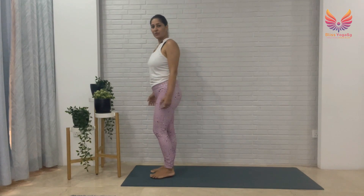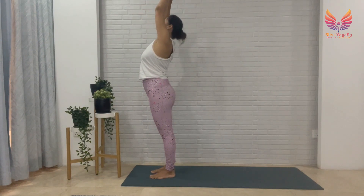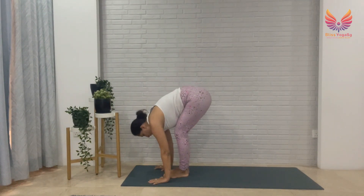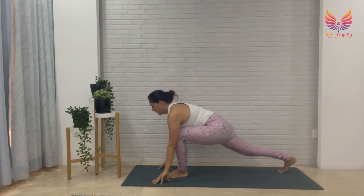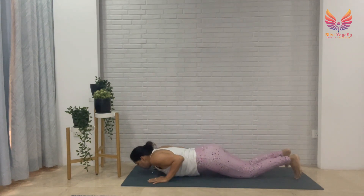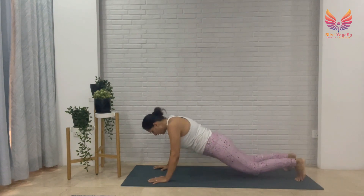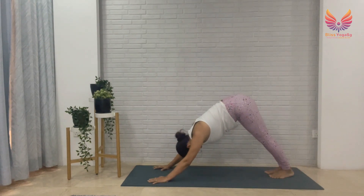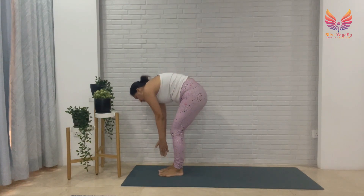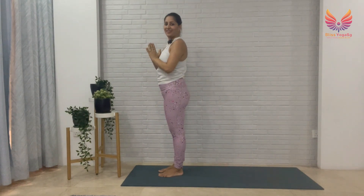Now we're going to get into sun salutation — Surya Namaskar. Coming to the front of your mat, joining your palms together, ground your feet and take your arms up and back, breathe in. Breathe out, fold forward — you may need to bend your legs, that's okay. Take your right leg back into a low lunge, then rest your palms down, left leg back into plank, resting your knees down, bend your arms — chest and chin down, breathe out. Slowly lift up, breathe in — cobra. Breathe out — downward dog. Breathe in, step your right leg forward. Breathe out, left leg forward. Join your palms, arms up and back, breathe in. Breathe out, hands back at the heart center.